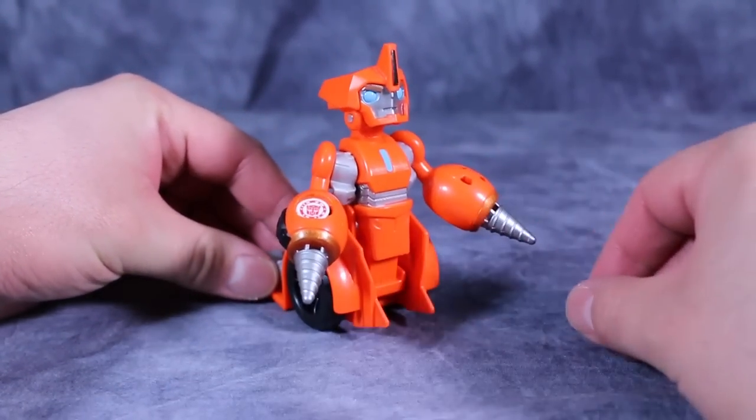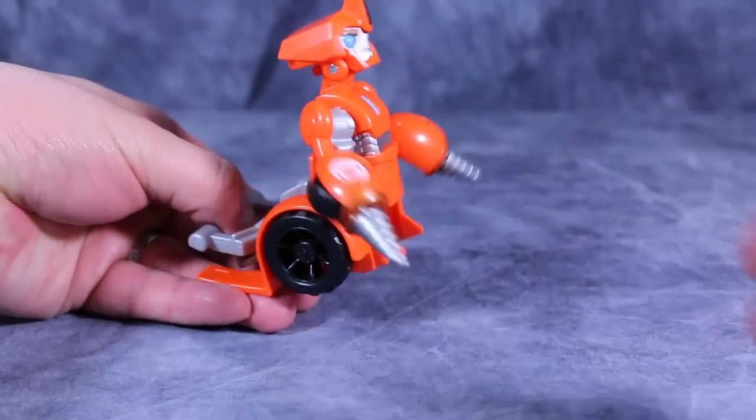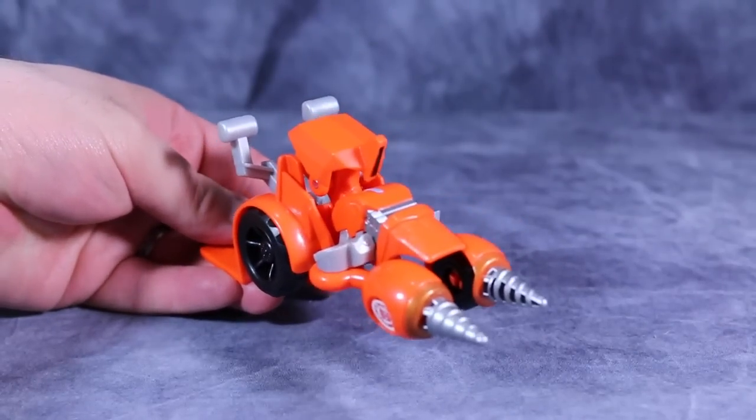Of the three, Fix-It is by far my favorite. I just think he's really kind of cool.